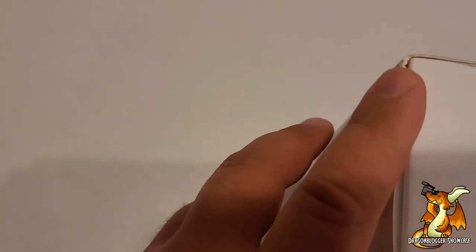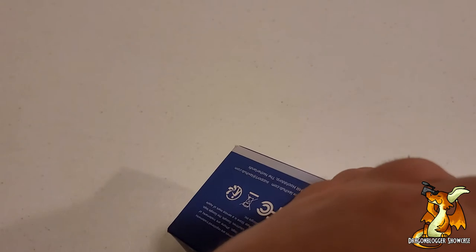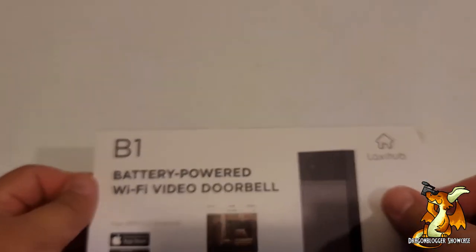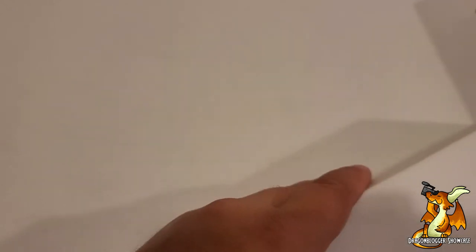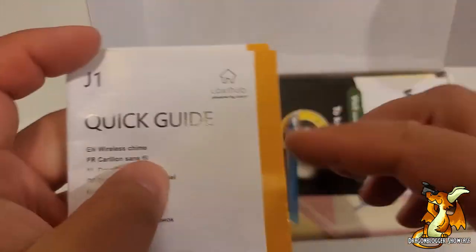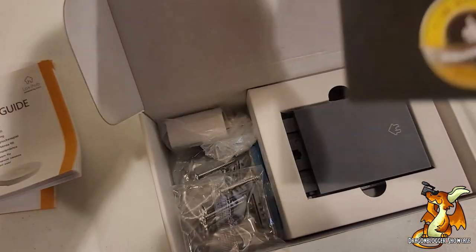Let's go ahead and get the security sticker out of the way and take a look at what we have to offer here. Security sticker on both sides, which makes sense. And another security sticker. So we've got a quick start guide right up there in front, and these look to be different languages. Oh, it's also protected by a security sticker.